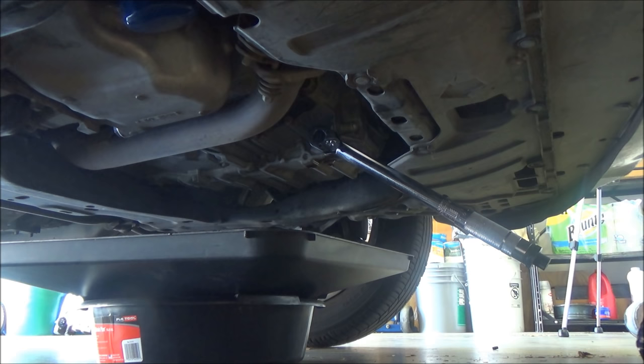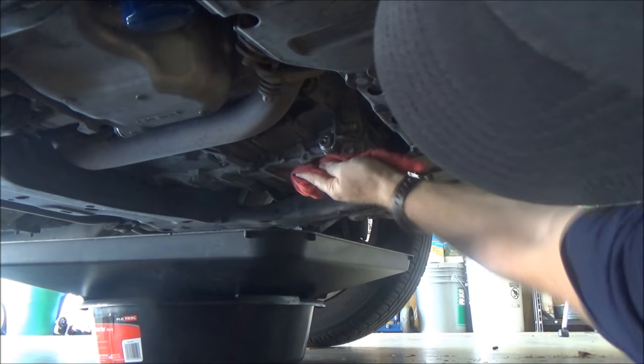If you don't have a torque wrench, use your mind not your muscle and just get it snug. Go ahead and take your rag and clean up any mess you made.